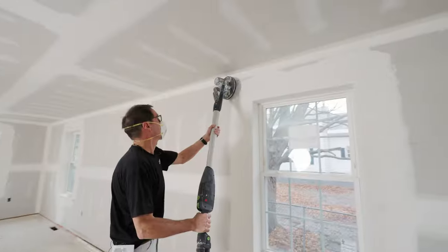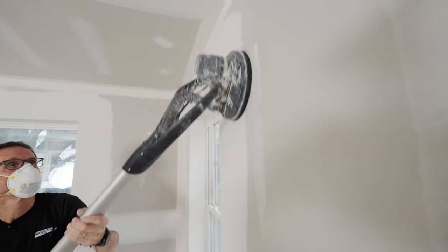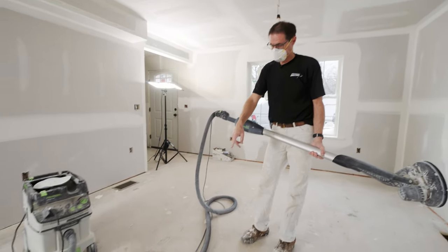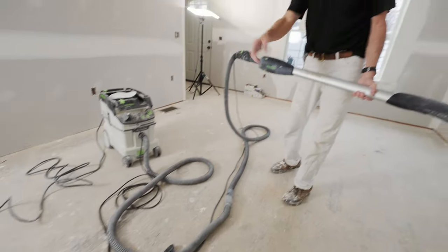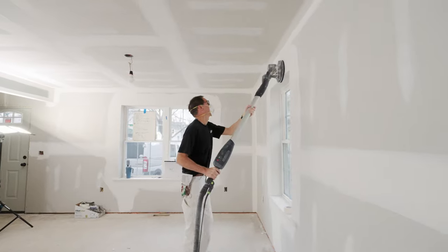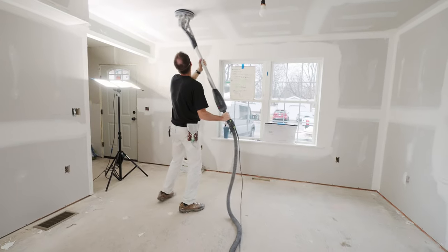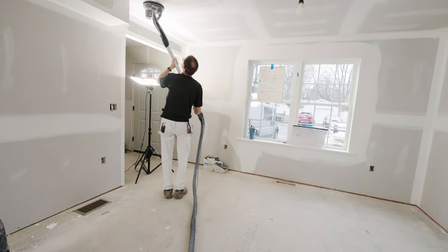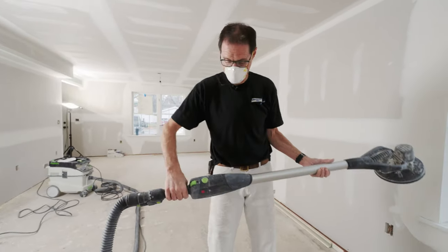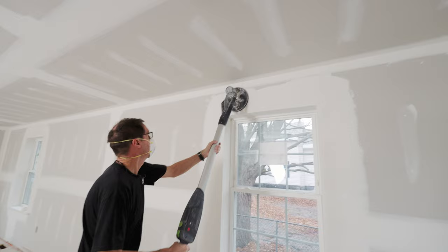Now I'm going to use the power sander to help knock down some of the thick edges and tool marks I've created around these window build-outs. This sander came with only one short extension cord, so I put another extension cord on and taped another hose together so I can work a much larger area. With only a 10-foot hose it was difficult to do a whole room without dragging the dust extractor around, so this is just something I modified a little bit. It has variable speed.